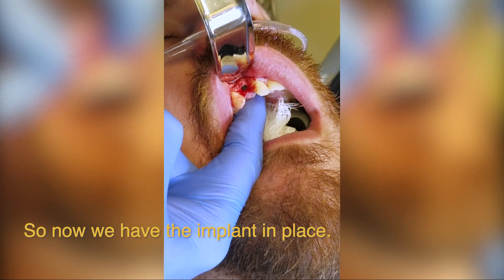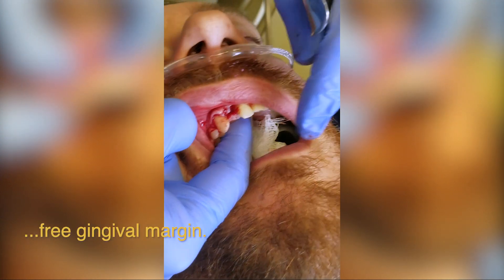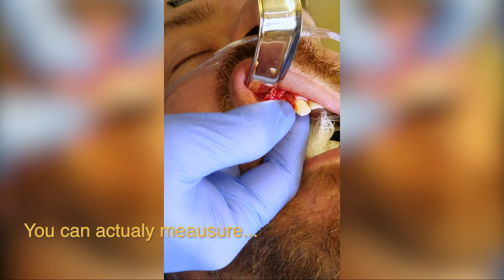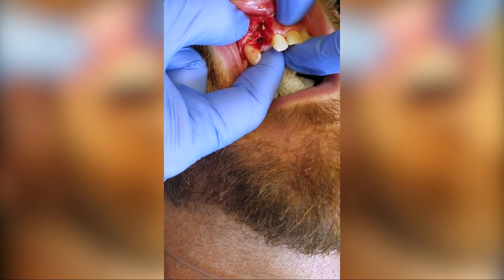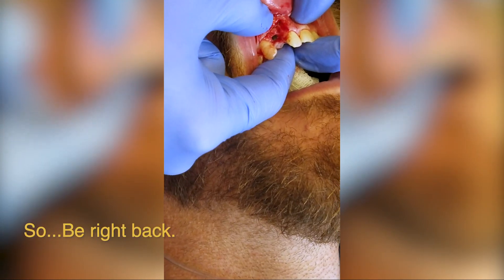Excellent. Now we have the implant in place. You want it 2.5 to 3 millimeters below the proposed free gingival margin. Take a look over here — it gives you an idea of tissue height. You can actually measure across like this, and when I measure that distance, it's about two and a half to three millimeters. So that's where we want it. Next, we're going to take a fixture level impression of where it sits.